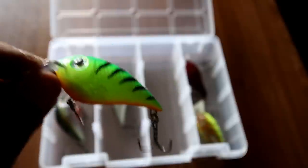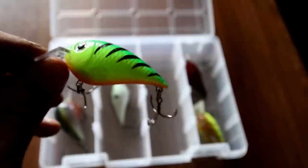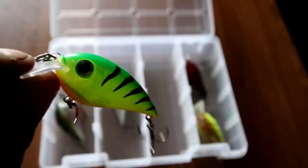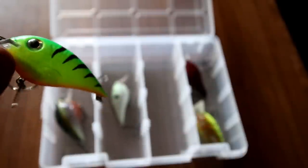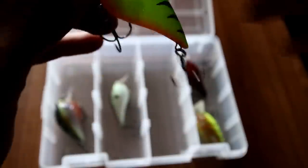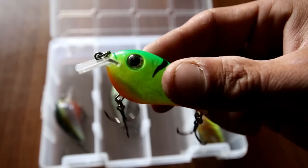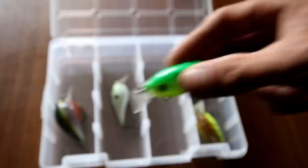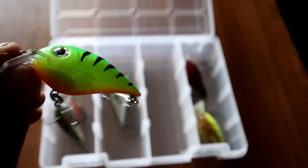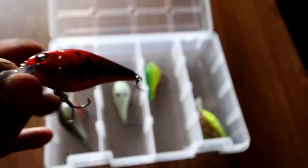On to the Rapala CRR3 — I think it's a zero to three foot square bill. I love these things. This fire tiger color is actually my favorite color to use in the summer or in stained or muddy water. You'll notice the bill on this square bill crankbait is different than some of the others — in my opinion when it's going through the water it gives it a tighter wobble and keeps it lined up. I've also found that pike just destroy this thing.